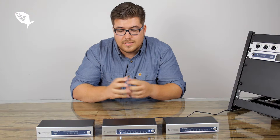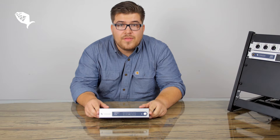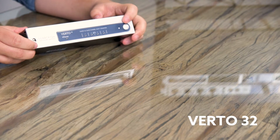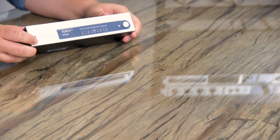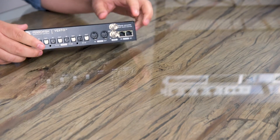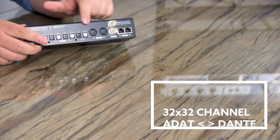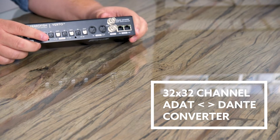All the functionality of the Verti series can be remotely controlled over MIDI. The Verti32 is the smallest version of the Verti series. On the front panel we have the power button, four indicators for the ADAT inputs, and a Dante LED. On the back you find the Dante in and outputs, the WordClock I/O, the MIDI in and outs, and of course the four ins and outs for ADAT.